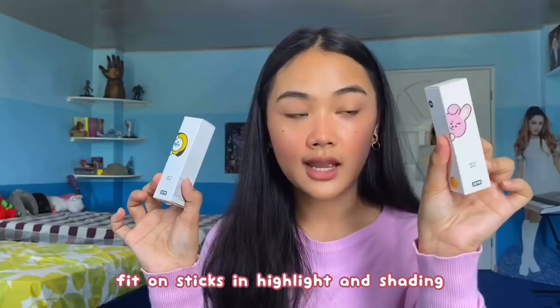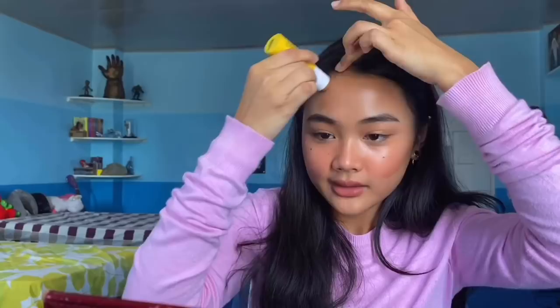Okay, so we're done with this. Now let's go ahead to highlight and contour. They sent me two fit-on sticks — one is the contour and one is the highlighter. Let's go ahead and use the contour first. Wow, it's dark! I didn't expect it to be dark because it's a Korean brand, but it's actually dark. I love the formula — it's very creamy.